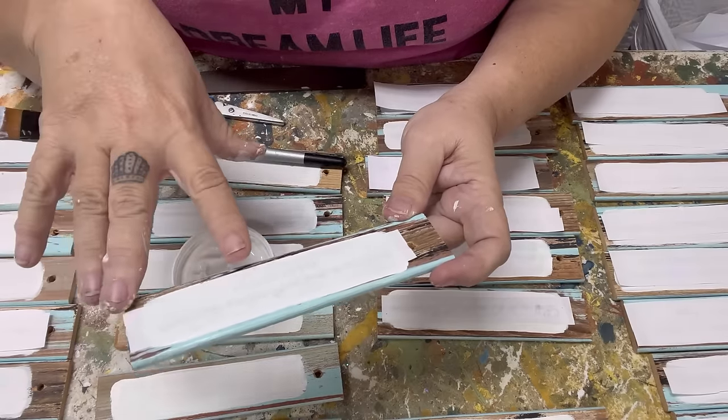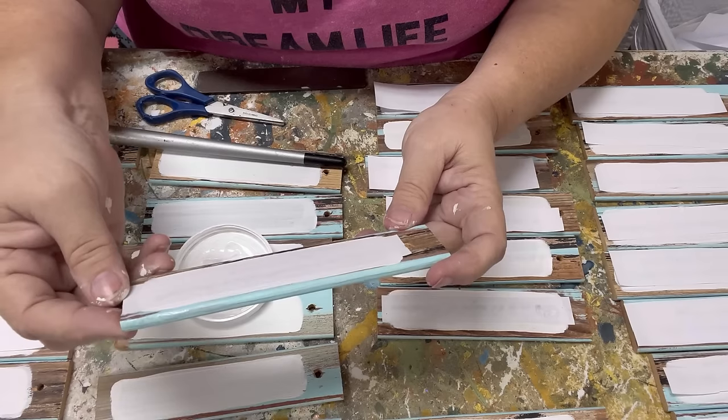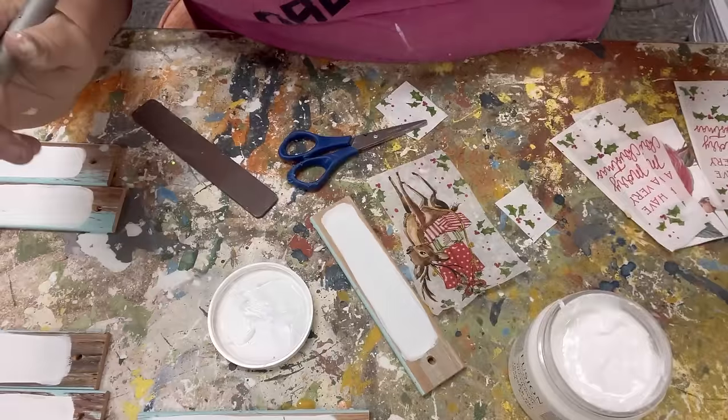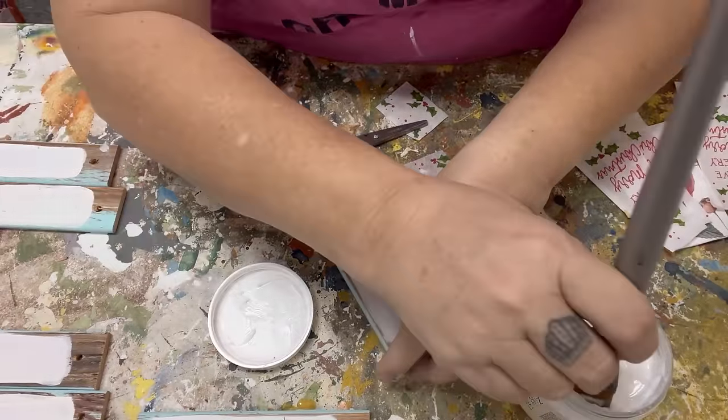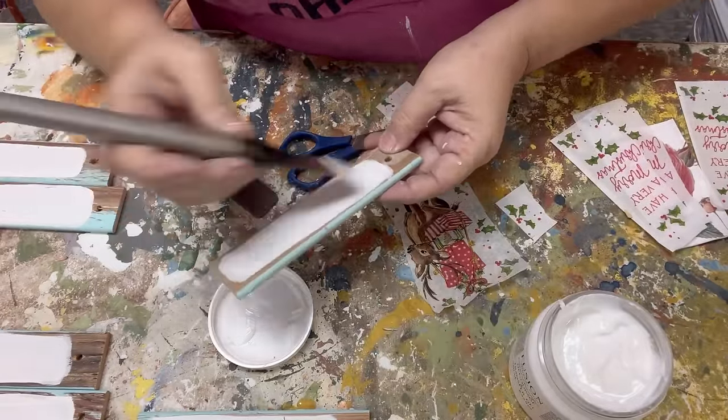Let it dry for six to twelve hours. If you do it in the morning, you can take it off in the evening — but do not try to rush this with the heat gun. Sometimes I think this is how I become a hoarder, because I also found in my stash some napkin leftovers from a previous project.